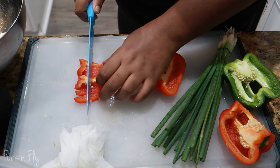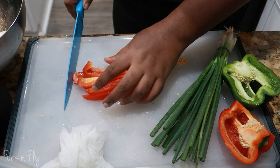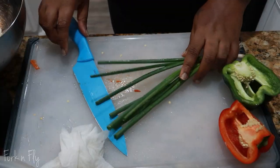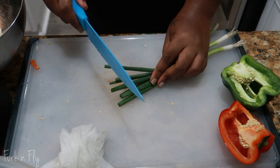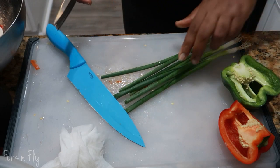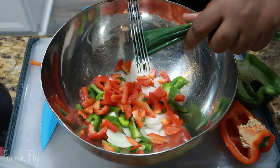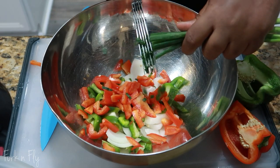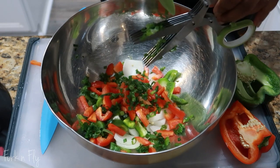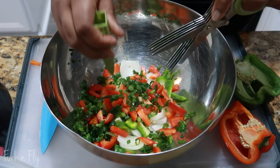The last vegetable I added to my oxtail was green onion. You can take your knife and cut it, but I have these herb scissors that I really enjoy — they cut everything into little pieces. It cuts the time in half, basically. If you're interested, the link is in the description.